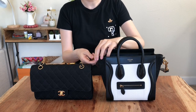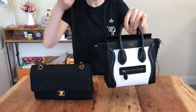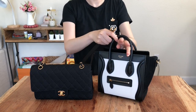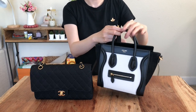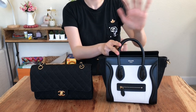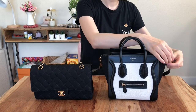You can detach the strap from the Celine bag quite easily. So if you don't want to carry the strap, you can simply remove it and carry it by hand. In the summertime, you can also carry it using the crook of your hand — though it's a bit hard to get in and out, maybe because I have larger hands. Anyway, putting the strap back on is pretty easy.